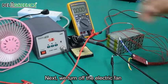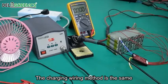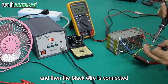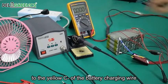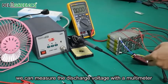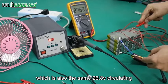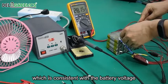Next, we turn off the electrical fan and conduct a demonstration of charging wiring. The charging wiring method is the same. The red wire is connected to the total positive electrode of the battery, and the black wire is connected to the C-minus of the battery charging wire. Now that the charging and discharging wires have been connected, we can measure the discharge voltage with a multimeter. The charging side shows 26.8 volts, which is consistent with the battery voltage.